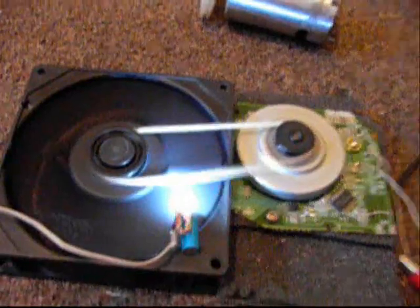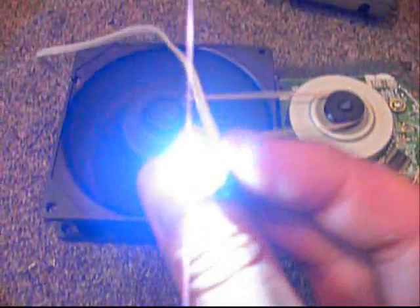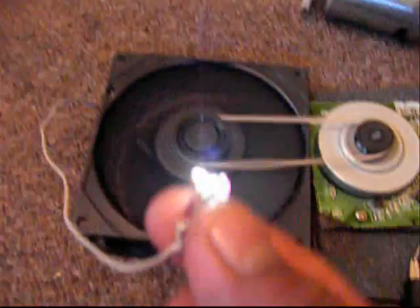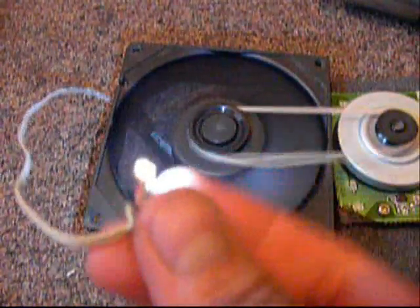It's a very torquey motor. Those are two ultra-bright tiny LEDs taken out of an LCD — I think it was from a phone. They're very bright.